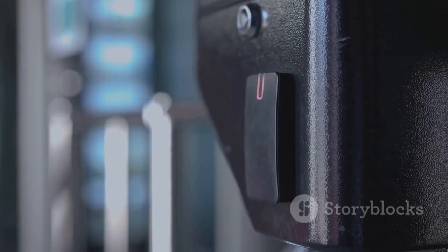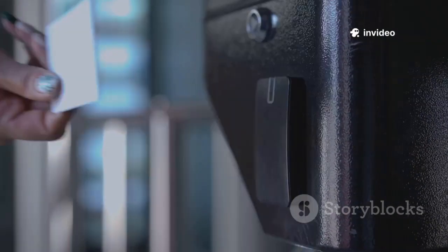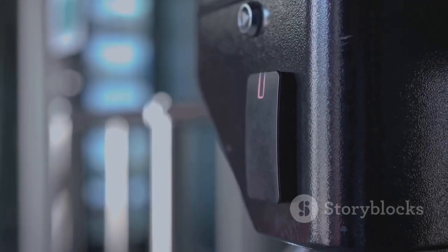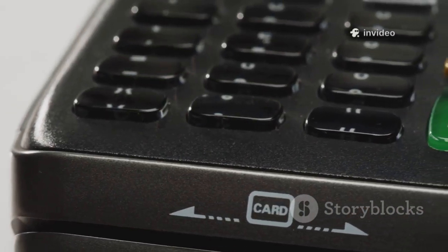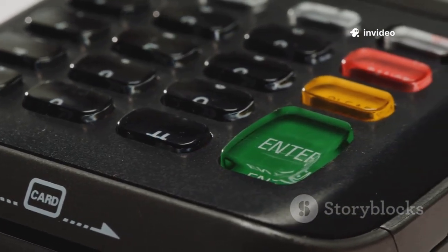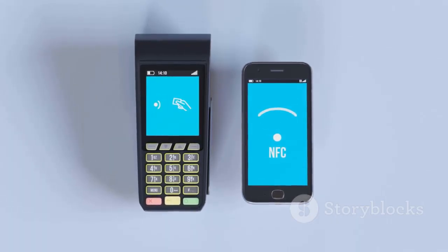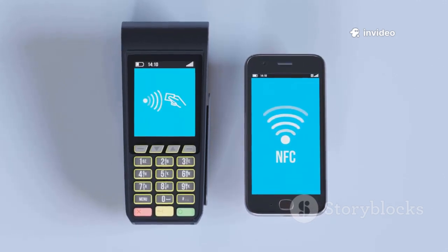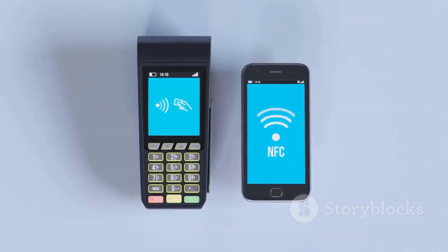Think about all the places you go every day — your office, the gym, your apartment. Chances are you use RFID cards or fobs to get in. The Flipper Zero can read and emulate many unencrypted RFID and NFC cards, revealing just how vulnerable some access systems really are. All it takes is holding a card to the Flipper, saving the digital ID, and emulating it to unlock doors — sometimes in seconds.